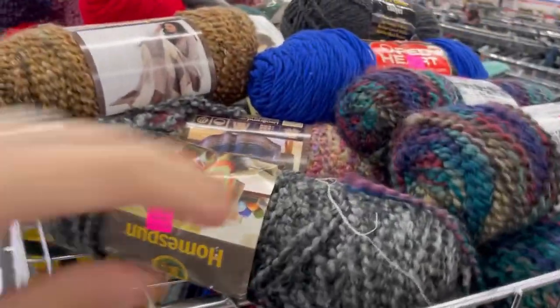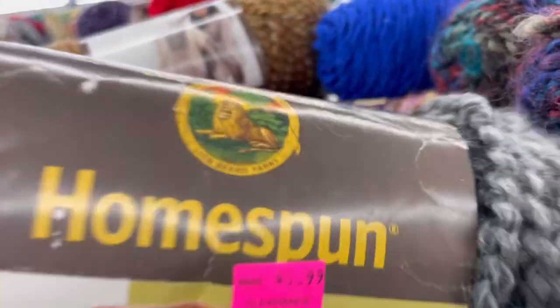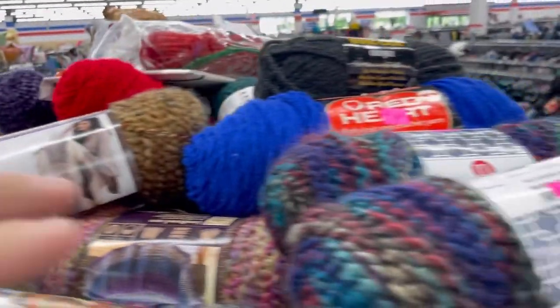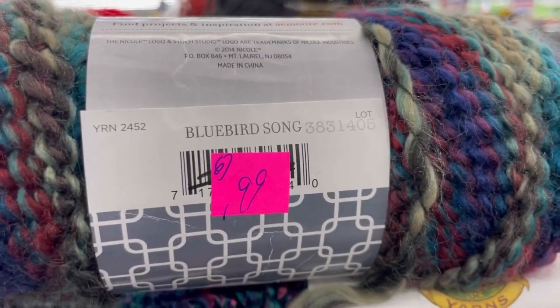Hi everyone, it's Kim from Affordably Crafty. We have a thrift yarn shopping video today at Salvation Army. If you're new here, welcome. My channel is all about teaching you how to stretch your craft dollar and be affordably crafty. Please like, share, and subscribe. Also follow me on Instagram and join my Facebook group where I post about all my deals, steals, and freebies I find in my travels in the crafting world.